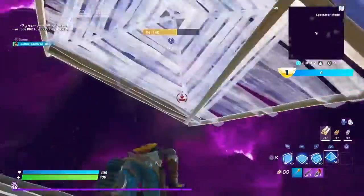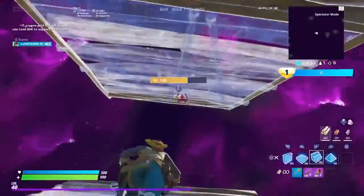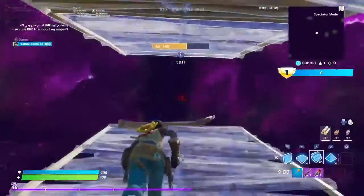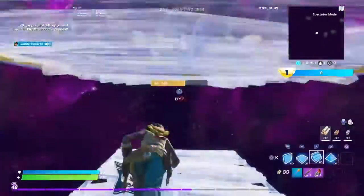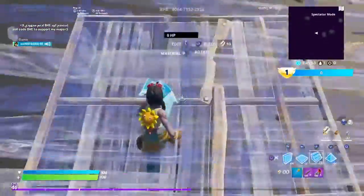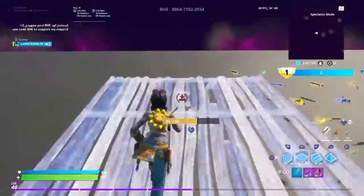If you're a beginner and you don't know how to do retakes, this is a real easy retake right here. Basically what you want to do: double ramp, put a cone on top of your ramp, then ramp floor and another ramp, and edit that. Do exactly what I'm doing right here — play it in slow-mo and get this down.